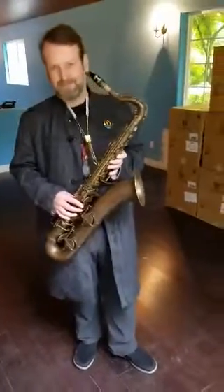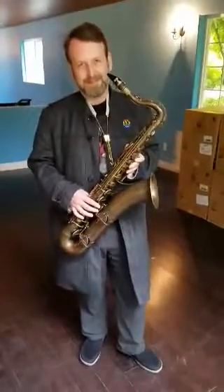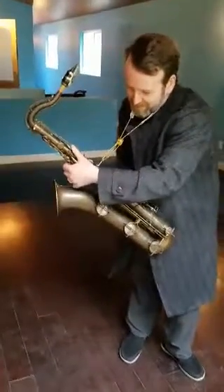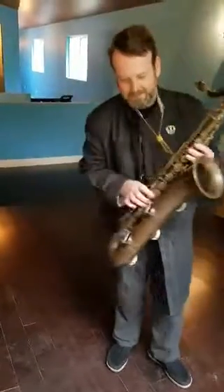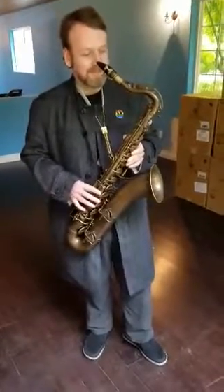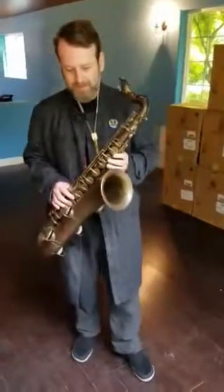We're here with Jay Easton and Carlos Biza. Jay is going to be playing the Tribert System du Pacquier tenor saxophone in C, with keyed range from low G to high G, which is a very unusual instrument — I've never seen it before. Carlo here is the technician who did the rebuild on this horn, and I'm anxious to hear how it sounds. So Jay, why don't you take it away?